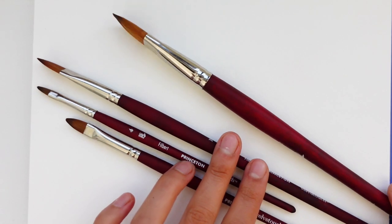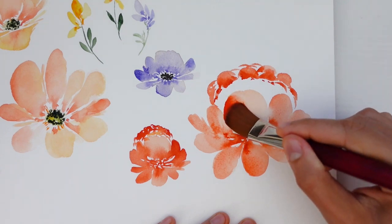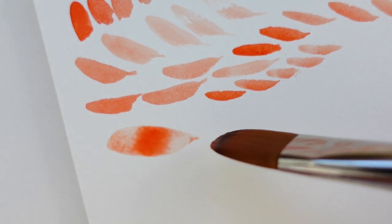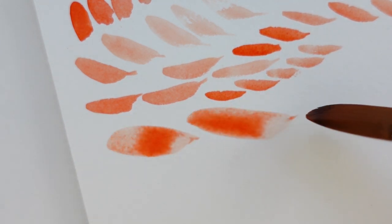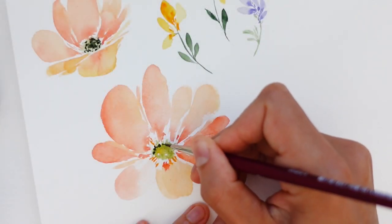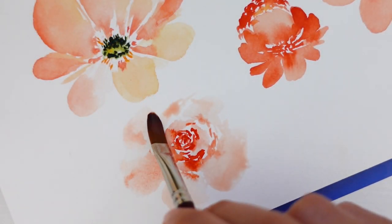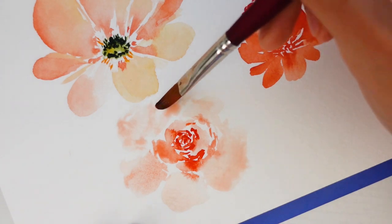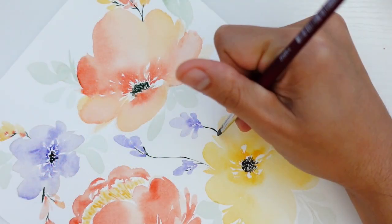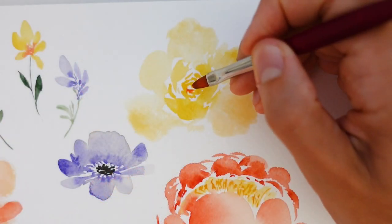In this class you'll learn the primary differences between filbert and round brushes, and how you can utilize their distinct qualities to create beautiful, dynamic florals. We'll work through several practice exercises for painting flowers and leaves, and we'll get comfortable holding the brush in different ways. Then we'll practice painting individual loose style botanical elements like peonies, roses, leaf stems, and a range of other flowers. Once we get all of that practice done we'll get started on the class project, which is a beautiful floral composition.